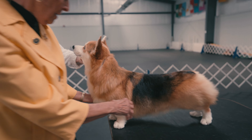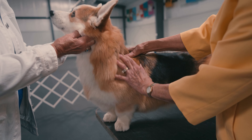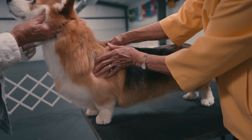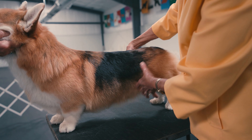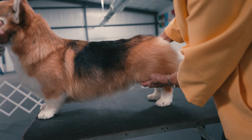Moving to the side, assess shoulder placement and length, which should be nearly equal to the length of the upper arm. Run your hand down the back to assess a level topline, length of ribcage, and short loin. Run hands down the stifle to assess turn of stifle into short hocks.